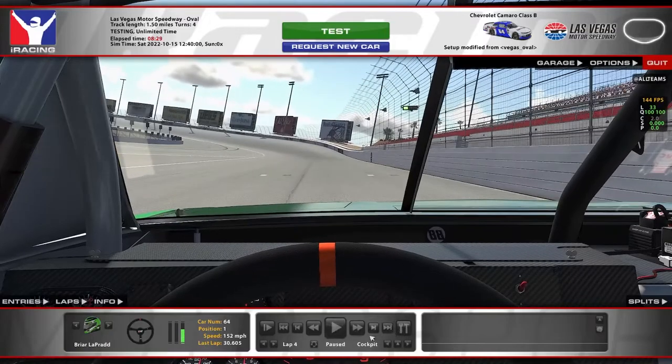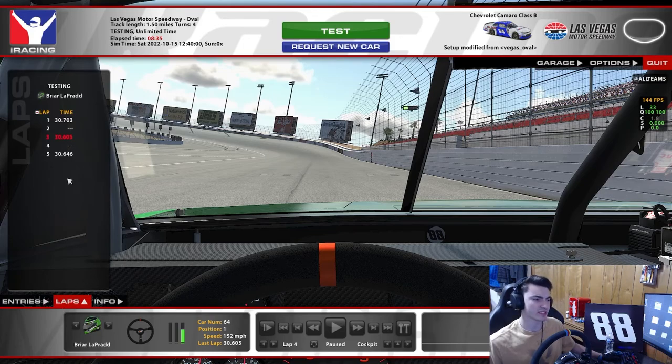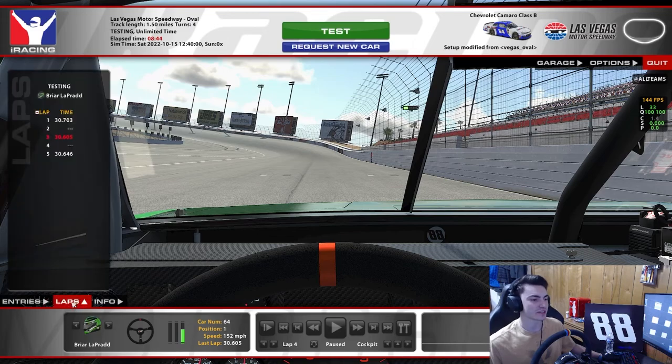That there was a lap around Vegas in the B car. Like I said, 30.605. The 30.64 could have been better — just goofed it, trying to talk and drive at the same time. Not the easiest thing in the world, but it will do. 30.605 — and that is B Fixed for you guys. Let's move on to the trucks.